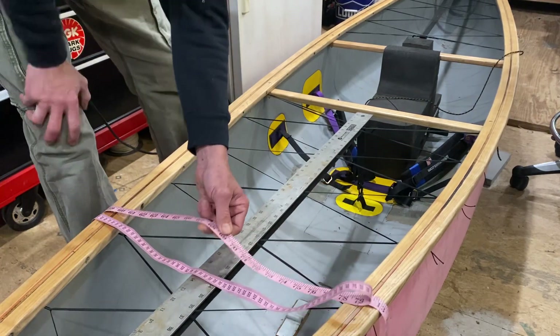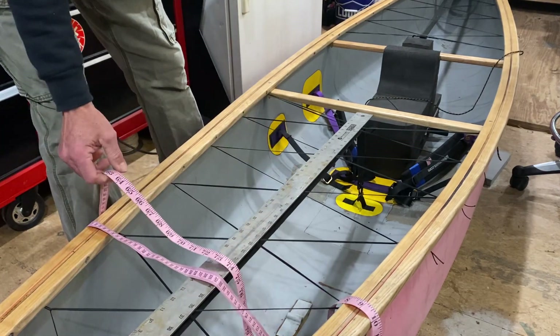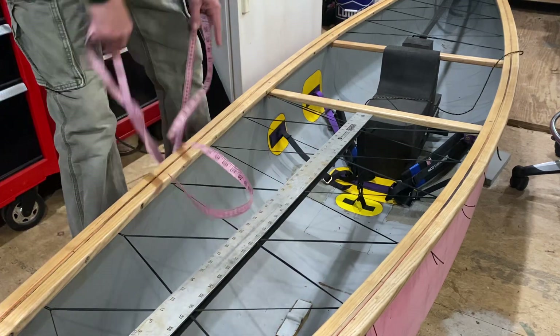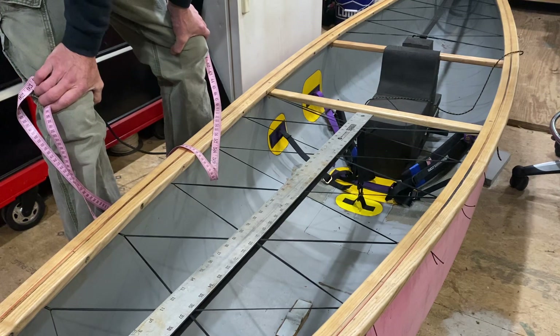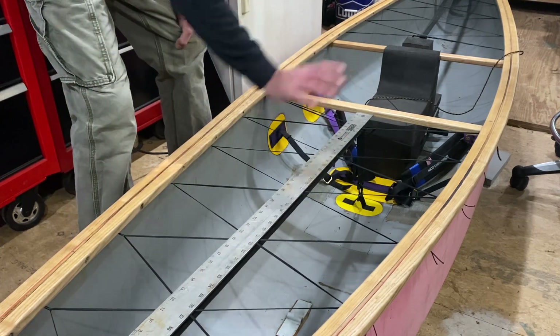If you get to the point at the bow or stern where you can't get the tape to stay around it because it's so canted and wants to come up, that's not a big deal — just get a rough idea. As long as I have the full deck length, I should be able to work that out.